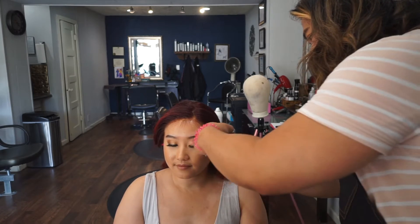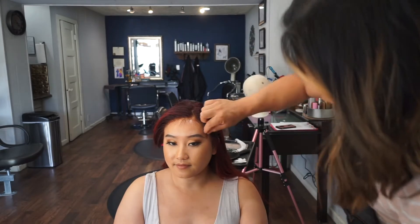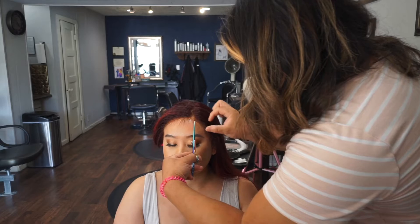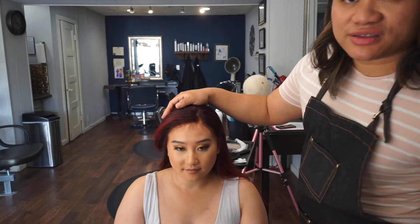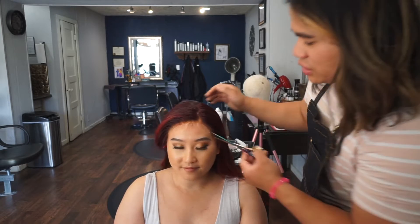All those baby hairs I showed you guys earlier in the video, we are actually cutting to our hairline to make it look more realistic. As you can see, all the baby hairs I cut in already — and we're just going to give you guys a close up on this as well.